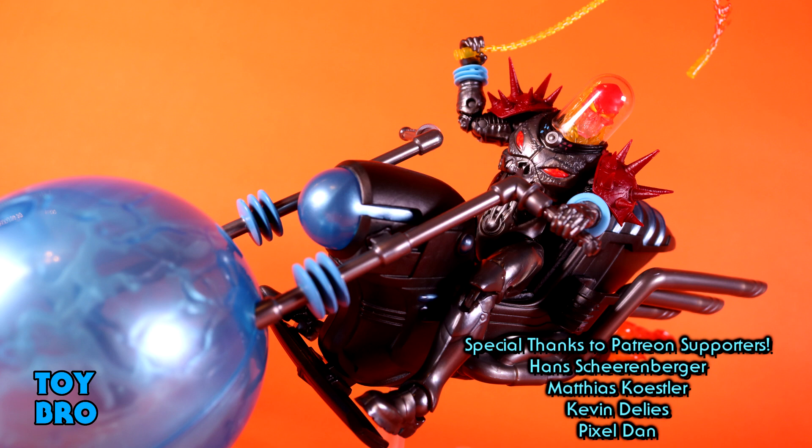The bike has holsters for his guns — one on each side, and they're different to match the different gun sculpts. He fits on it pretty well. I have no issues sitting him on it or posing him, and he certainly just looks like a badass driving this thing. It's a humongous vehicle, especially for what we've been getting in this line, and I think they really knocked it out of the park.